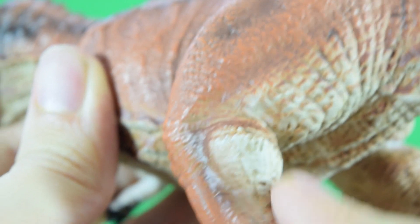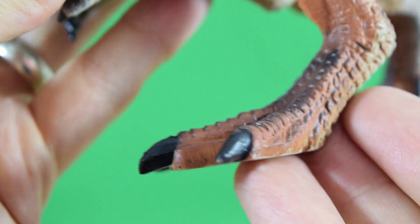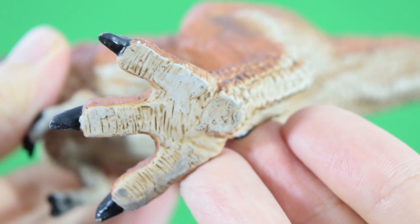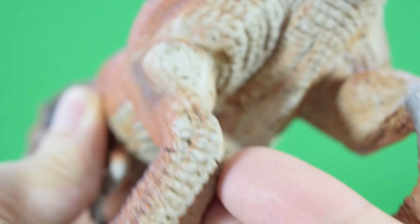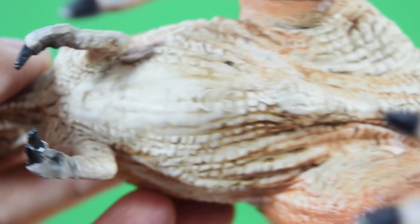I think some of the airbrushing is a little loose on this figure, but the detail more than makes up for it. There are some nice creases behind the knee and really nice bird-like claws. Very nice indeed — nice sculpt underneath as we move back up the legs.